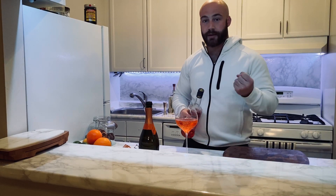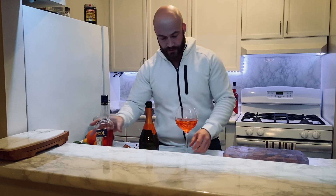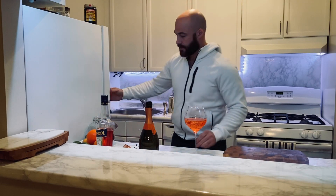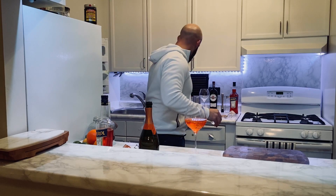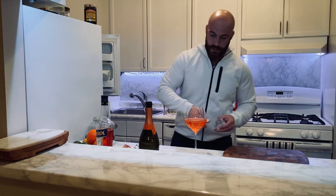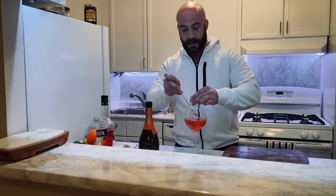I like to serve in a big wine glass just because I like lots to drink. I got an ice cube, which I'm not going to just drop in there — I don't want to break the glass.